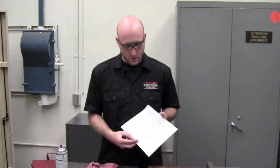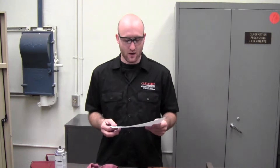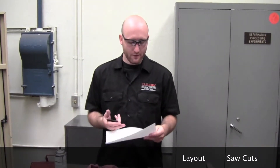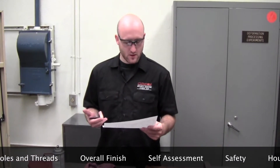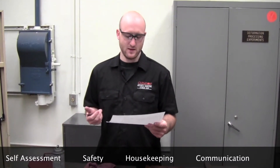Once you're done cleaning your part, you want to take it to the supervisor to be inspected. The supervisor will use the green certification grading rubric to grade your part. It will be graded on a zero to three scale on layout, saw cuts, holes and threads, overall finish, self-assessment, safety, housekeeping, and communication. To pass the green certification, you need a score of at least 18 points out of 24.